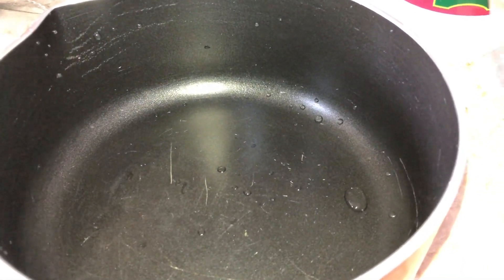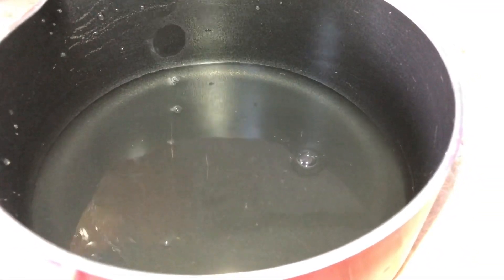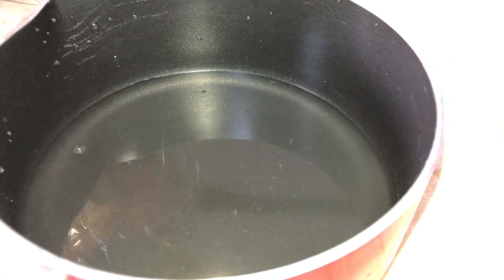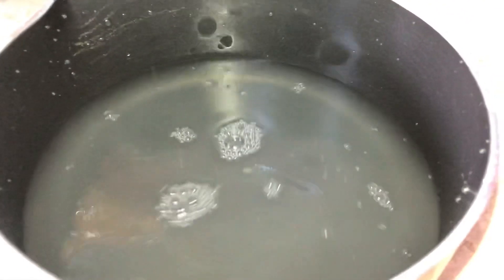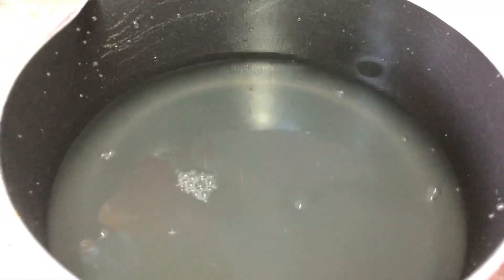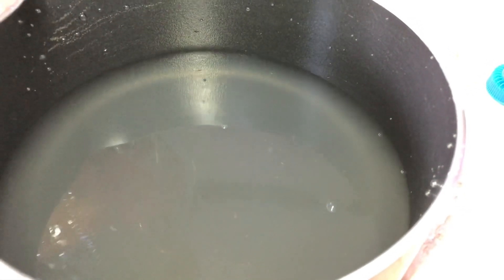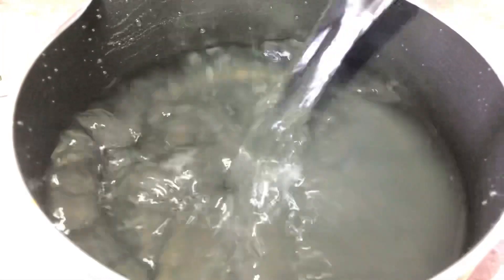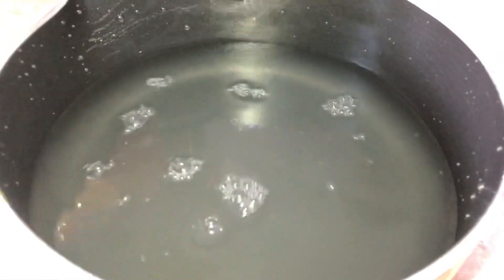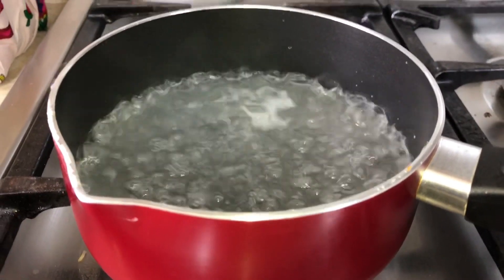Maglalagay tayo ng 2 cups of white vinegar. Here's another one. And of course, nalagyan natin siya ng 1 cup of water. So, papakuluan natin. So ayan, as you can see guys, it's already boiled.